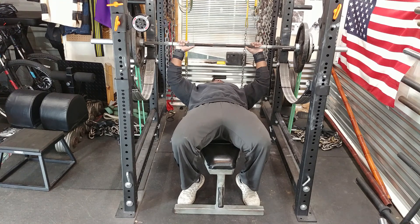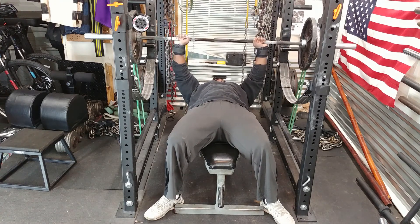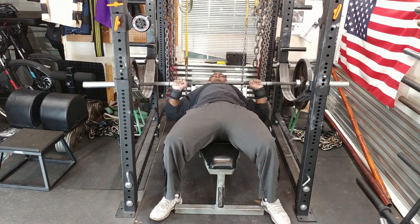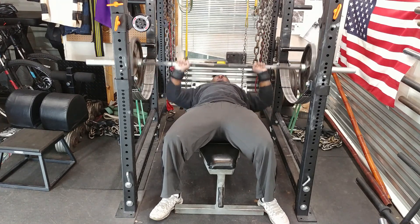I'm using what I would consider a close grip, which is my hands inside the rings. When I bench press without a bench press shirt I like to put my fingers two fingers over the ring, and if I ever wear supportive gear or a bench press shirt I would put my hand almost completely outside the ring.